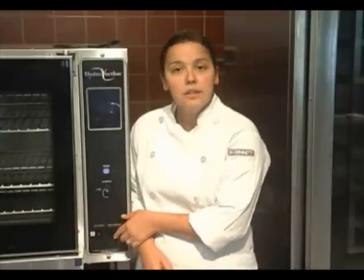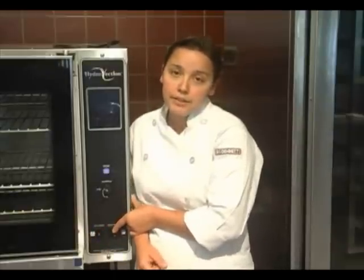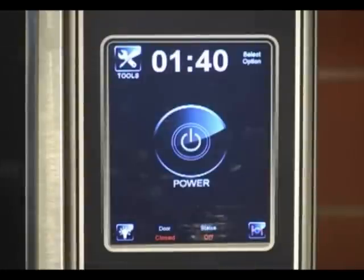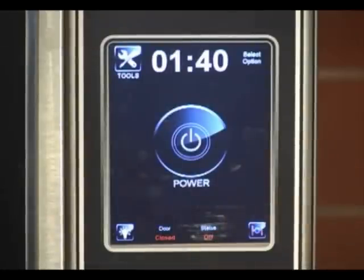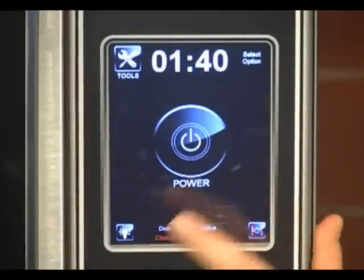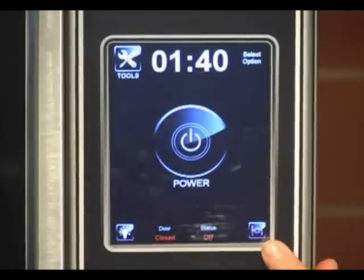First thing you want to do is make sure your circuit breaker is on and the control will boot up. Right here we're actually showing the standby screen. You have a tools key, your time, the power key, a light key, and your vent.